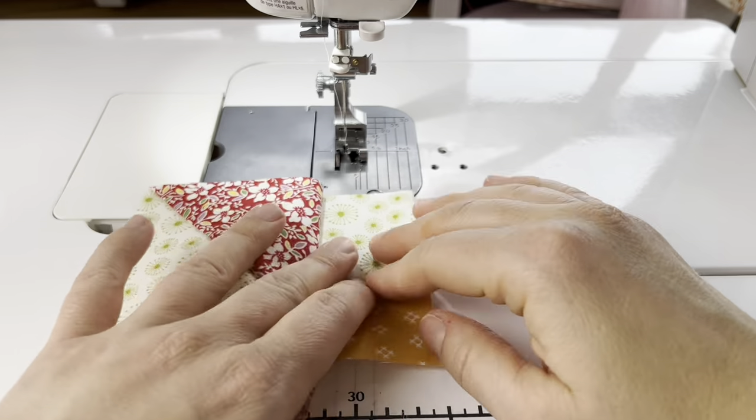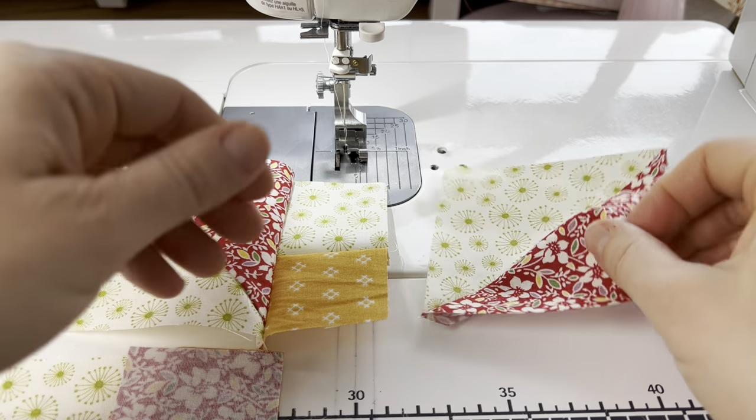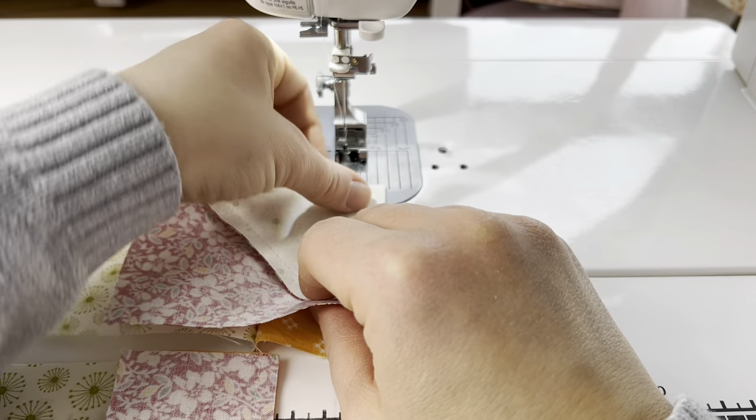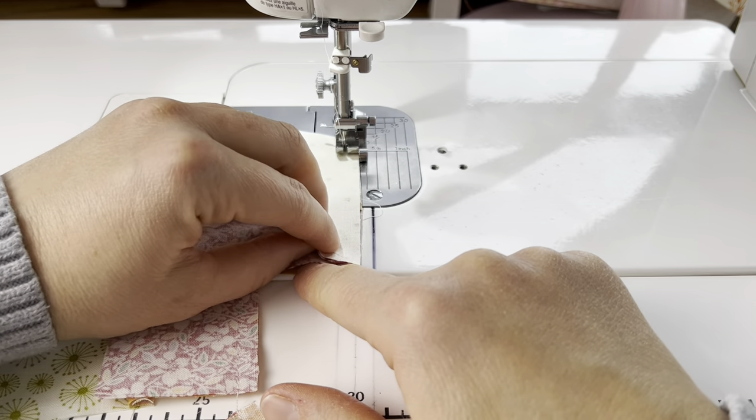We're going to open this up and add the remaining column — the correct position for this one is this way. I just start at the top, make sure they're lined up, and then sew the length.